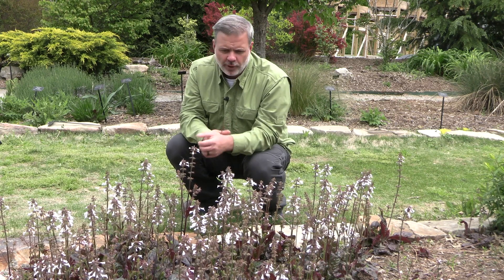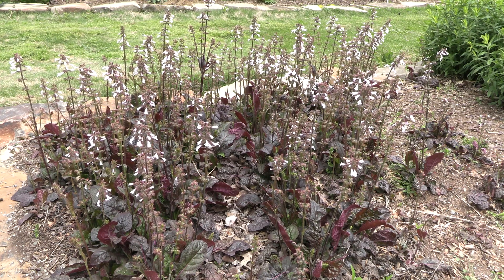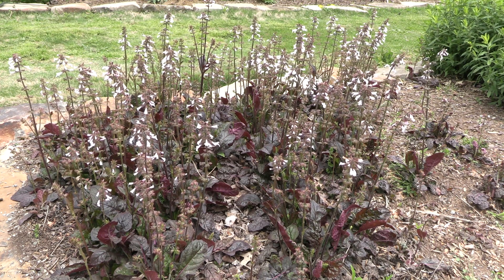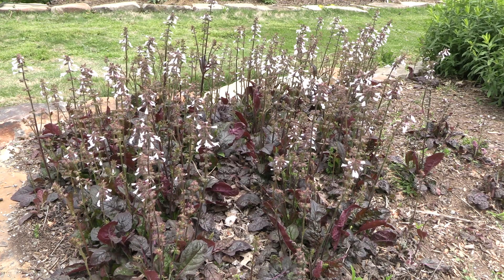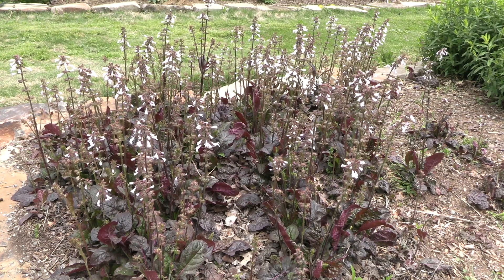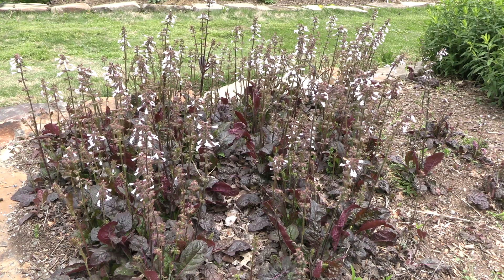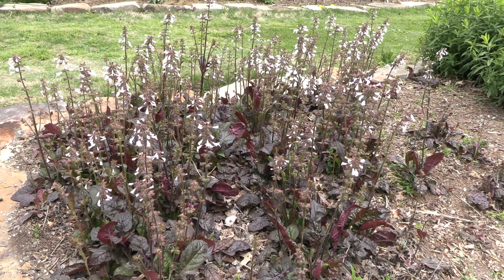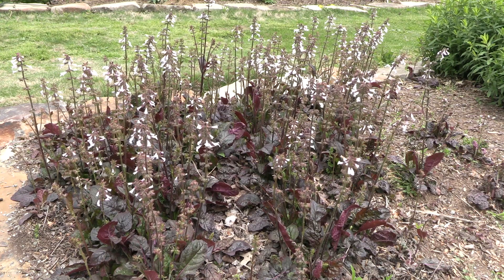We've incorporated this darker foliage variety into our landscape here. This is a herbaceous perennial. We see it in our native woodlands in East Tennessee, throughout the eastern United States — it's quite common, particularly in full sun areas. I often see it in areas where there's a little bit of moisture present. It likes moist, well-drained soil, but transferred to your garden it also does pretty well in drier conditions.